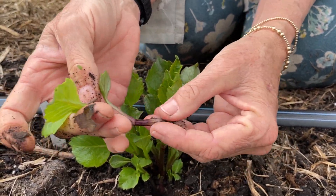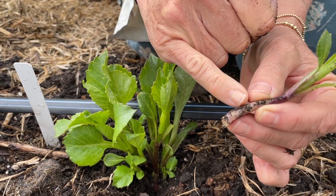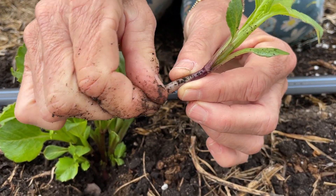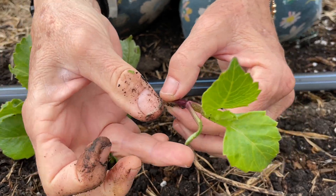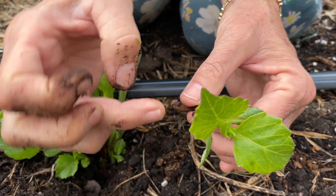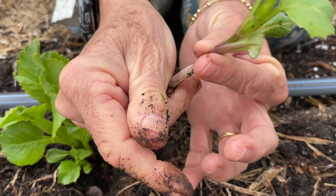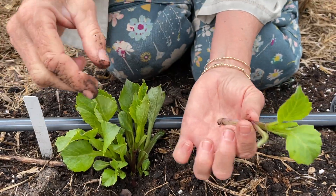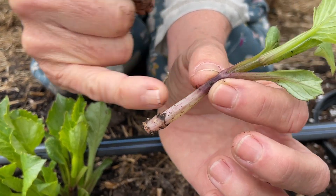It's got a nice long stem on it; I've got the little leaves here. I'm going to remove those just like we did with the cutting bed. You could also remove these if you wanted to put those into the root riot or into whatever method you propagate with.